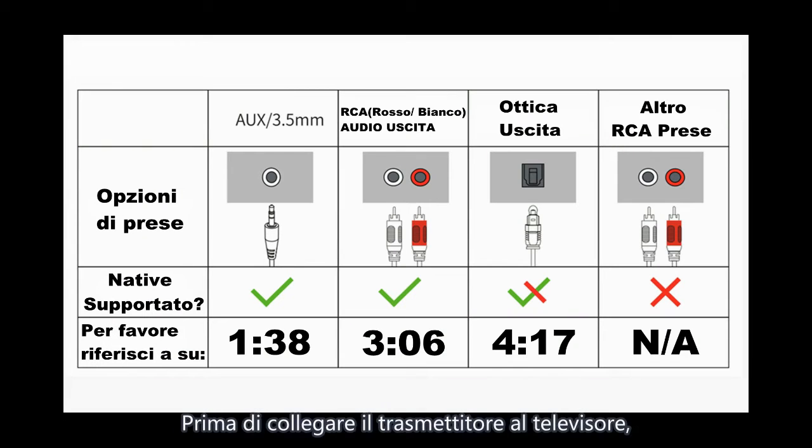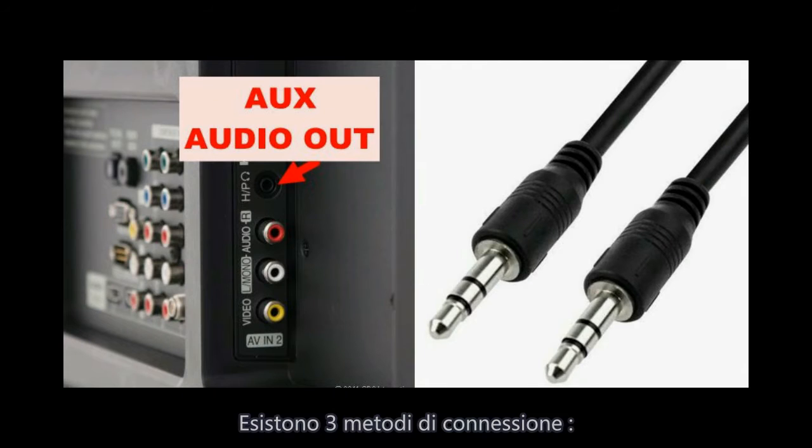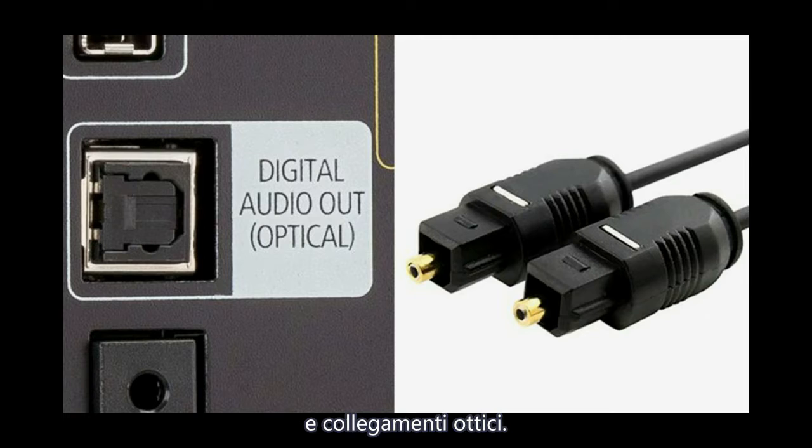Connection. Before connecting the transmitter to your TV, please check your TV output option and disconnect other audio outputs from your TV, like a soundbar, which may affect the headphones working. There are three connection methods: 3.5mm AUX, RCA, and optical connection.